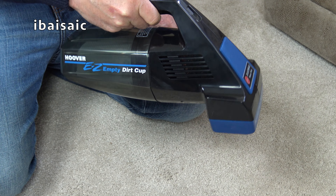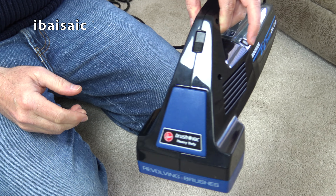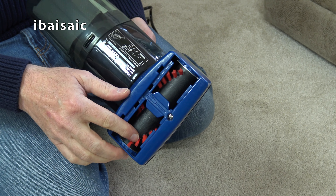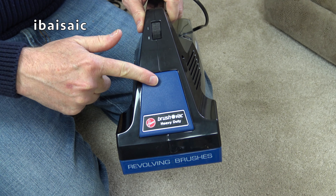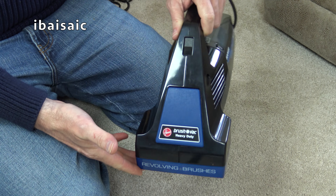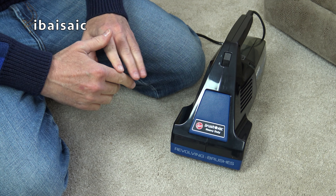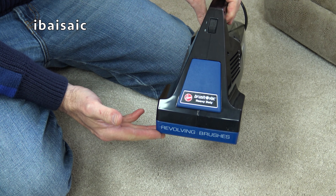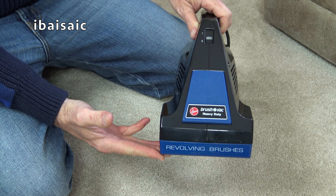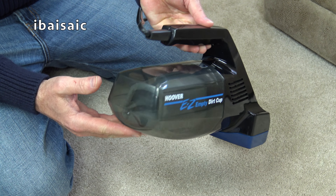I'm going to do a bit of a demo in this video and have a look around the cleaner in a bit more detail. There's the slider on-off switch here. Obviously we've got the revolving agitator, and the belt is under this removable panel. This panel always reminded me of a Hoover Junior. When I first saw the Hoover Brush Rack in the 80s, I always thought it so reminded me of a Hoover Junior. But unlike a Hoover Junior, this isn't a dirty fan cleaner - a Hoover Junior would have had the fan at the front, but the Brush Rack has the fan at the back.